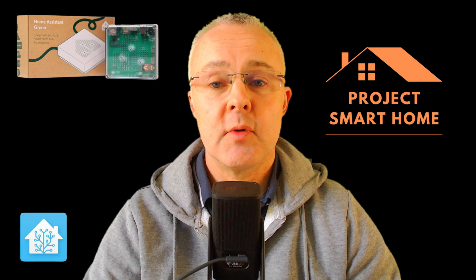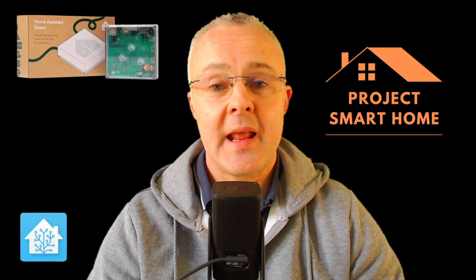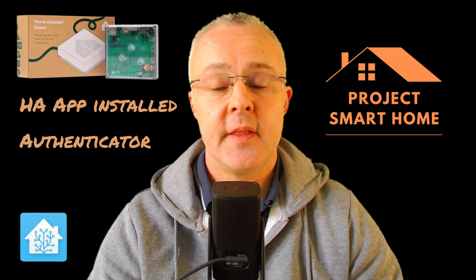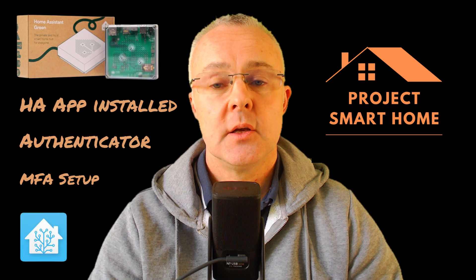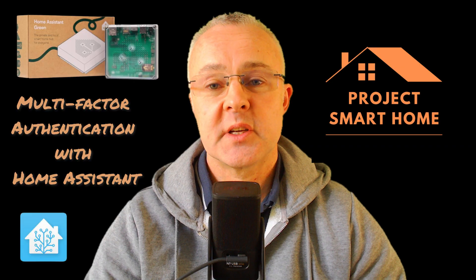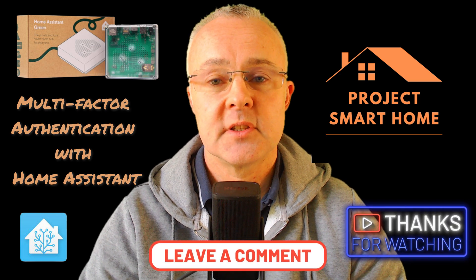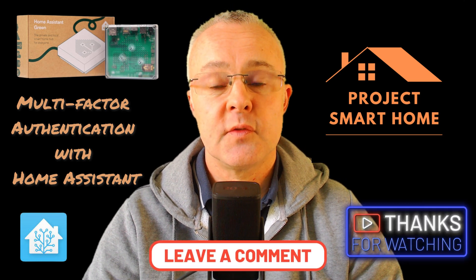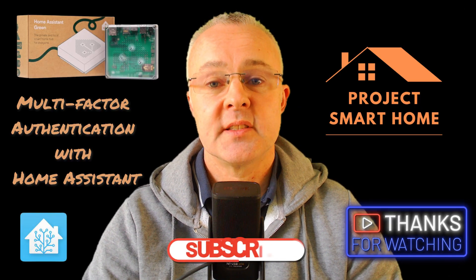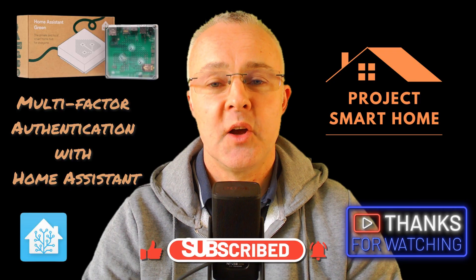Thanks for watching the video all the way to the end — I hope you really enjoyed it. During the course of the video we've learned how to get the Home Assistant app installed, the Google Authenticator app installed, and then gone through the configuration of multi-factor authentication using the app itself. It's quite an important thing to have when you're exposing your smart home to the internet — you need controls in place so people don't start hacking it. If you did enjoy the video and it was useful, please like and subscribe. About 95% of people that watch aren't subscribed, so if you could like and subscribe that would be great. Thank you for watching and I hope to see you in the next video.